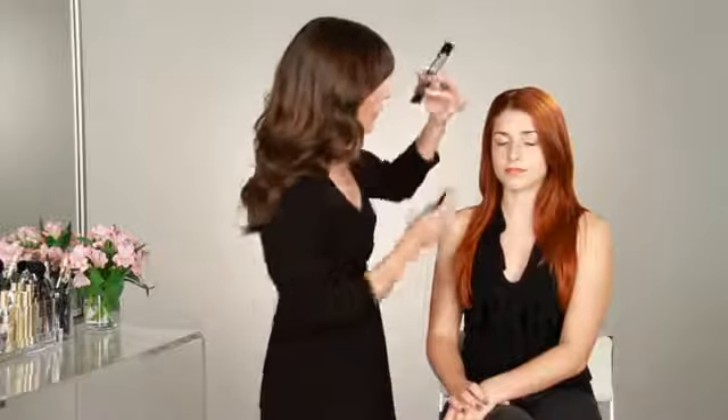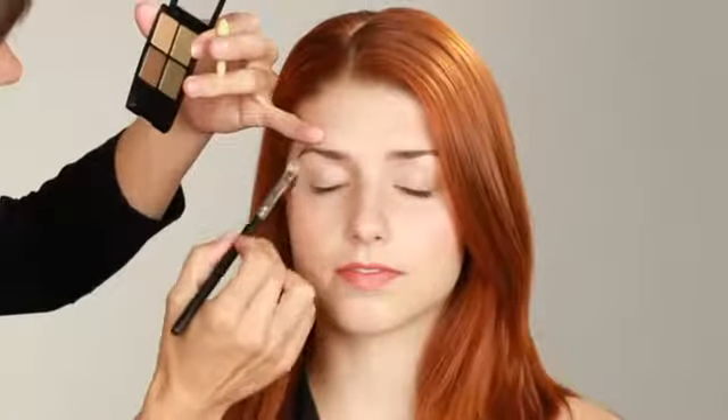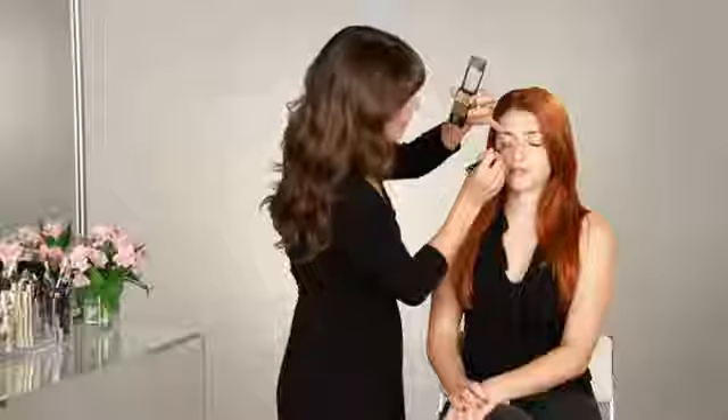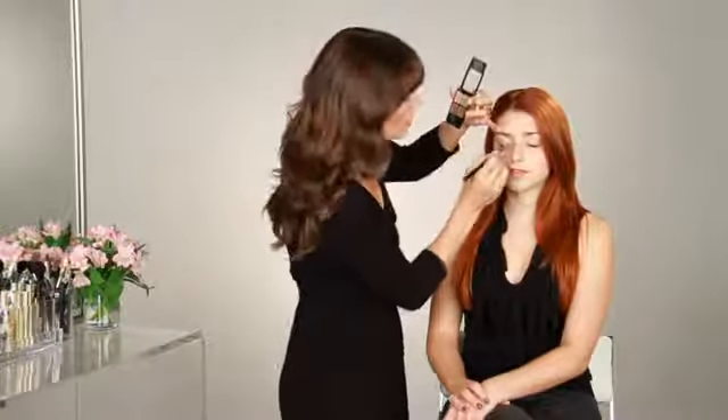The eyeshadow quad comes with an applicator, but I'm actually going to use a flat eyeshadow brush. You can see there are four colors. I'm going to start with the lightest, which also has a bit of a highlight in it. I'm going to take this along Emily's brow bone, starting on the inside and working out, just to give a little bit of a highlight. Also on the inner corners — this will make any eyeshadow pop and give you a really nice natural look.